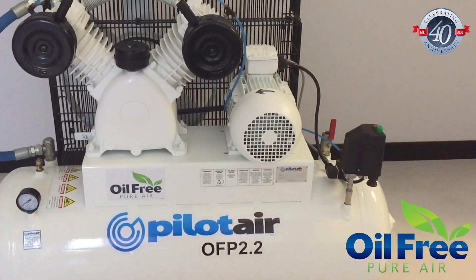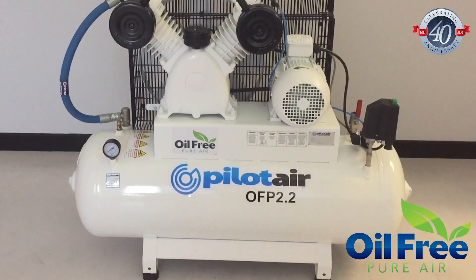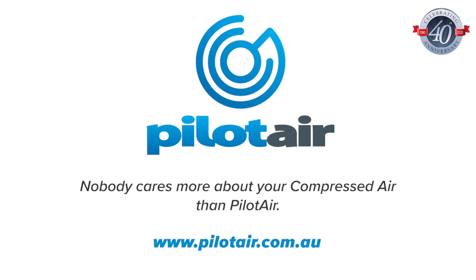Go to www.pilotair.com.au to see the full range and specifications, and feel free to contact us for any information you need about your compressed air system.